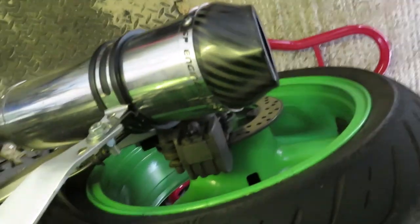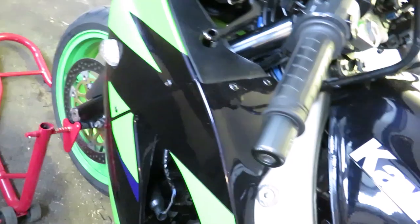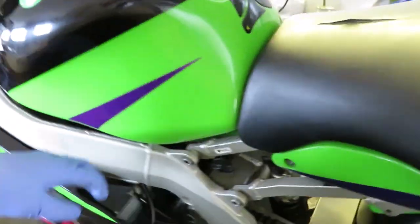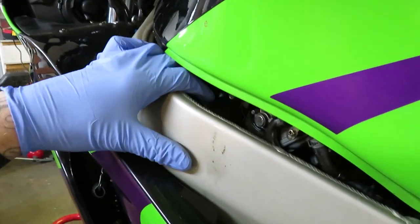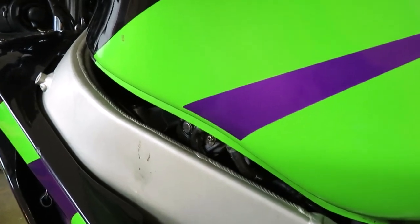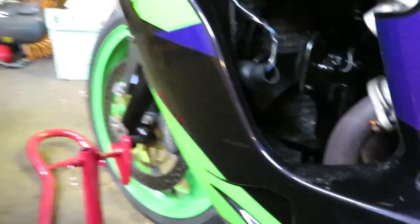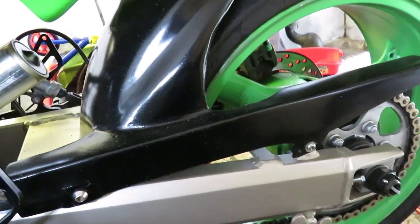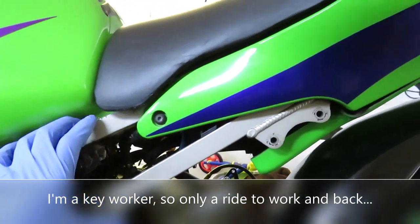I'll be polishing the headstock bearings. I'm not bothering rebuilding the master cylinders because they work fine. The rear caliper I'll be rebuilding. I'll be polishing up the link pipe and headers — as you can see the headers are quite rusty. I'll be touching up the frame at the back, doing the cam valve clearances and changing the cams that need changing, draining the oil and coolant, and cleaning the radiator off a little bit. The front wheel bearing and rear wheel bearings have been done; they're alright.